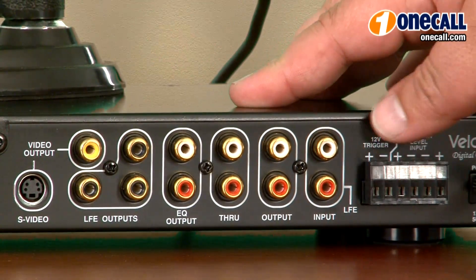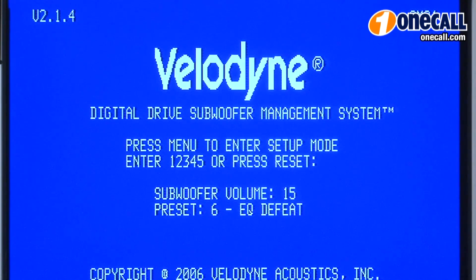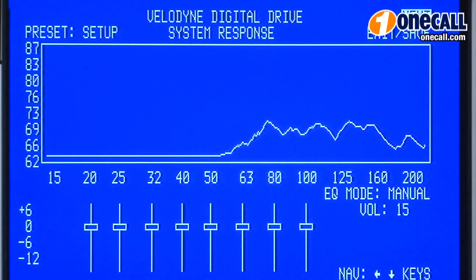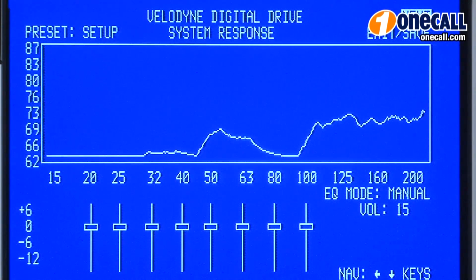So that way you can see the on-screen graphic equalizer. To start the on-screen calibration for the SMS-1, simply push the menu button and enter the code 12345. It will then present you with the startup screen that gives you the frequency response as the microphone is measuring it. As you can see, it's currently measuring my voice in the room.